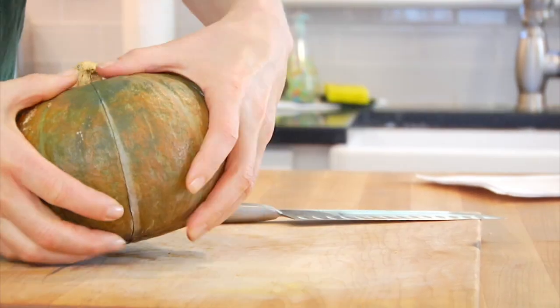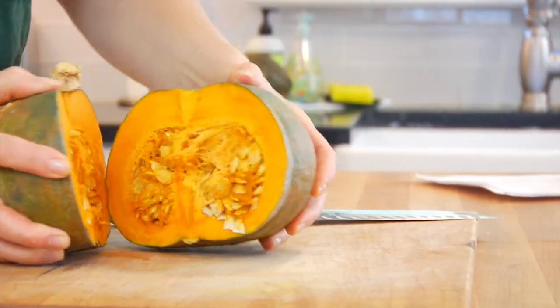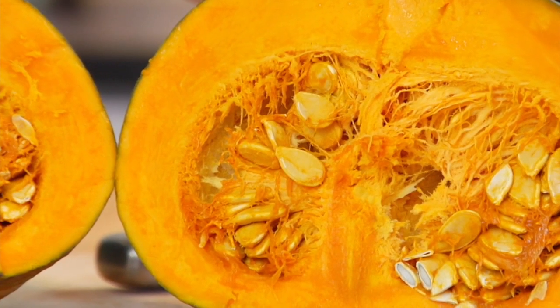Once you've got your squash open, you're going to see that it has beautiful seeds inside just like a pumpkin. And just like a pumpkin, you can save them and roast them up — so if you want a little snack, make sure you don't throw them away.